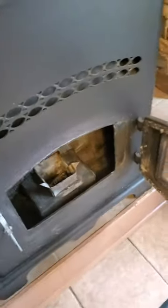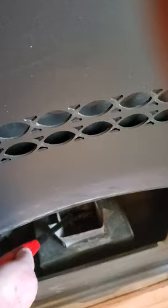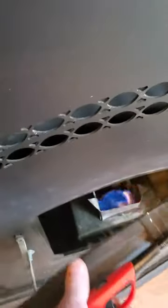Basically, you throw a small handful of pellets into the bottom of your pellet stove. Juice it up real good with some starter fluid. And you light that sucker up. Close the door most of the way, then turn your pellet stove on and set the pellet flow to one.